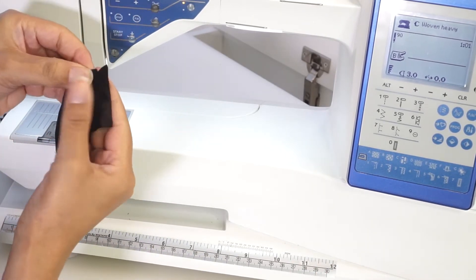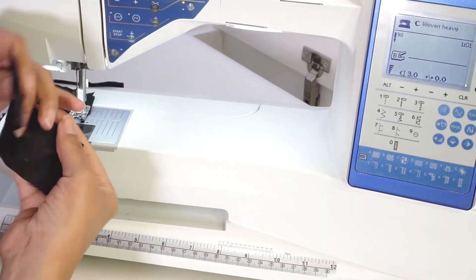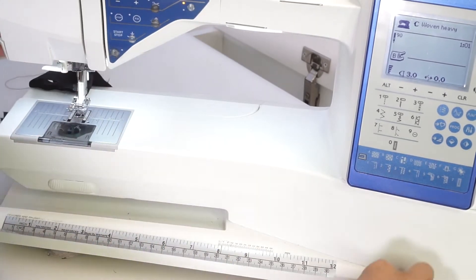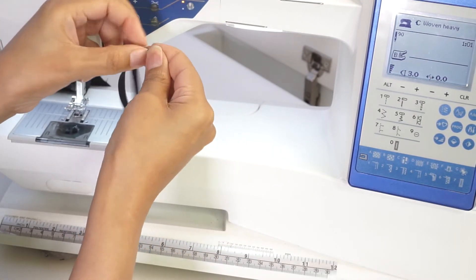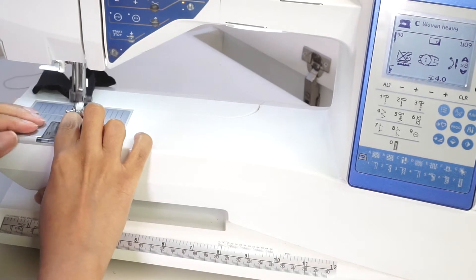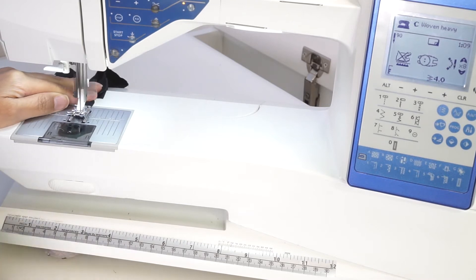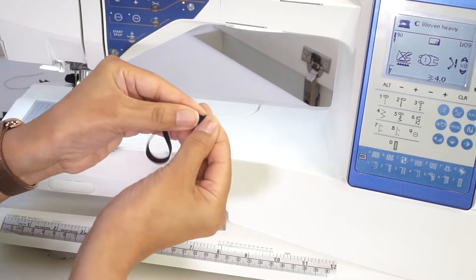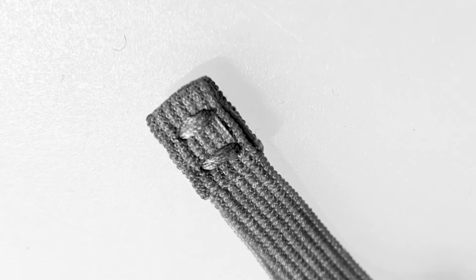Right sides together, fold the casing in half and stitch along the short edge at three-eighths inch seam allowance. Now we're going to tack together the elastic loop. Using a tacking stitch to close the loops.